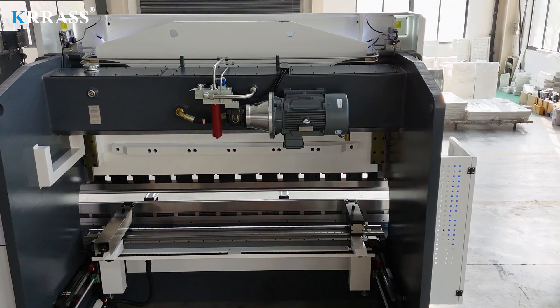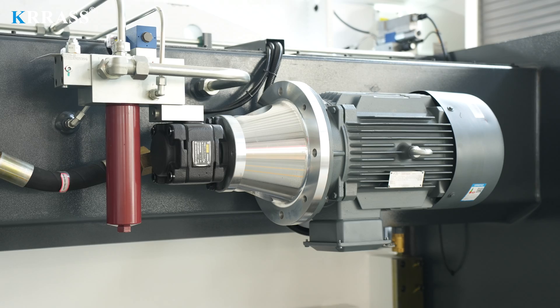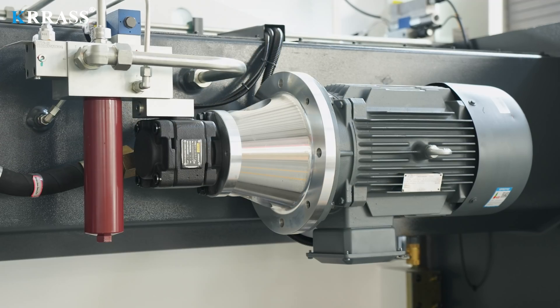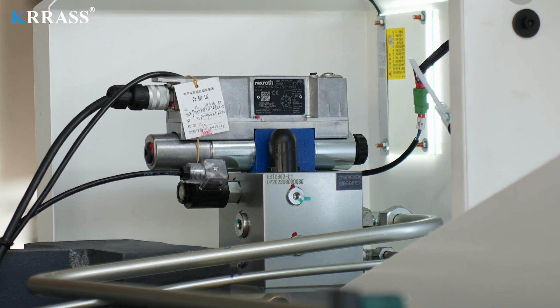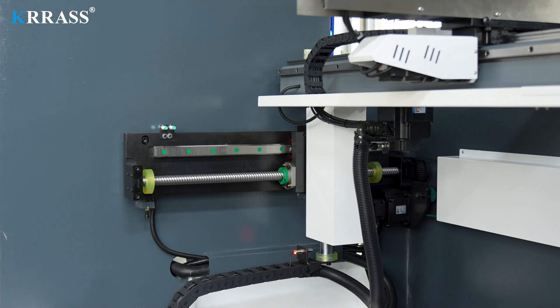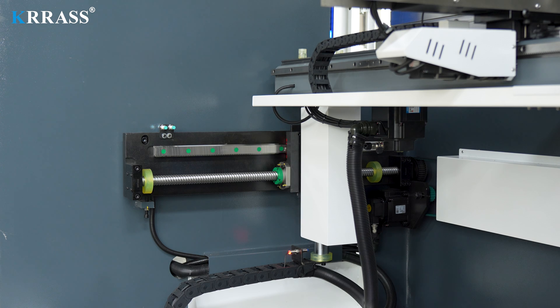Relying on the main motor of Germany's Siemens, this press brake provides strong power support and long service life with lower noise and energy consumption, making it more environmentally friendly. The German Rexroth fully closed-loop electro-hydraulic servo high-frequency synchronous control system ensures high stability and precision during high-speed operation.